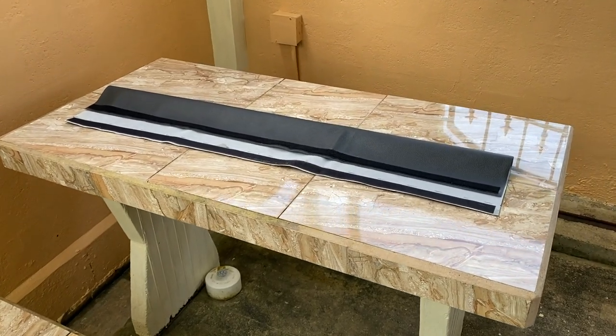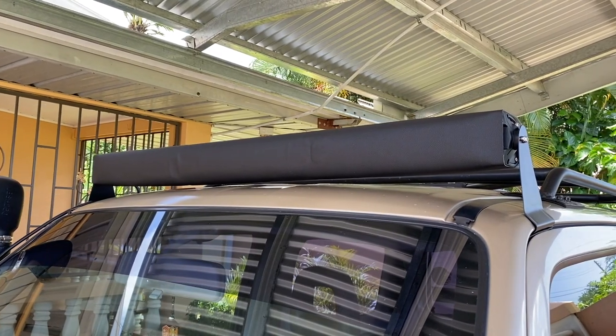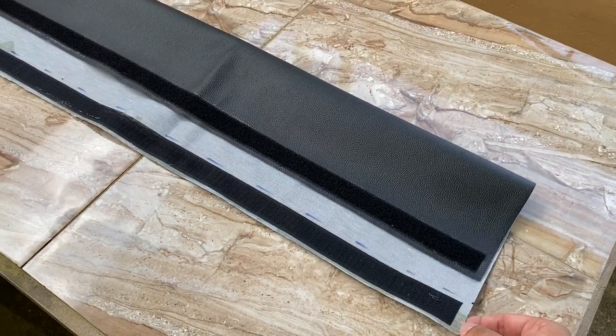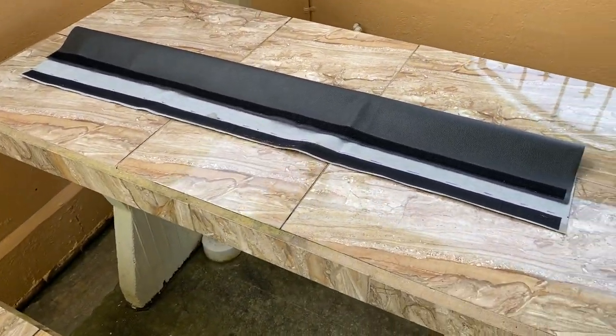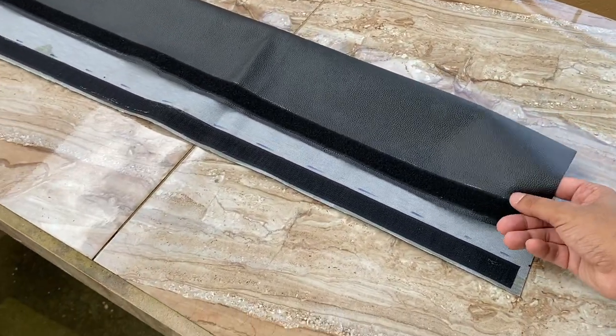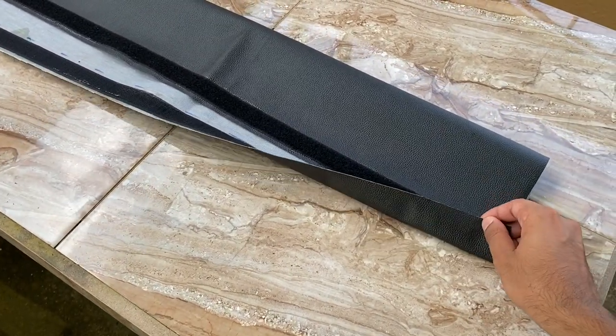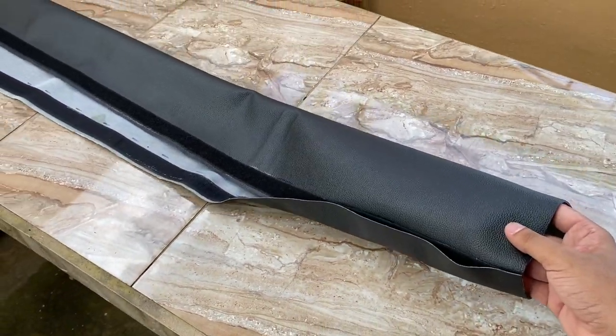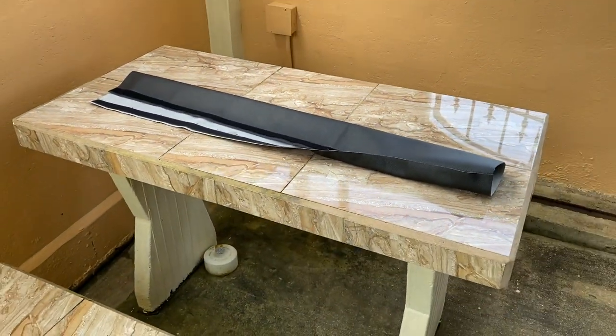I went ahead and made a light bar cover. In case you were wondering how I made it — I just stuck some velcro to a piece of leather using some Evo Stick glue, and the leather just wraps around the light bar and sticks to the back like that. That's how I made the cover in case you're wondering.